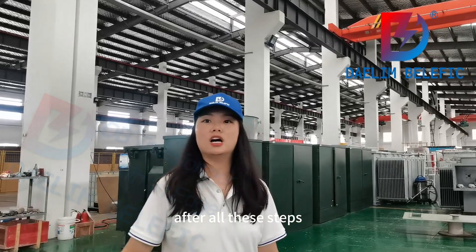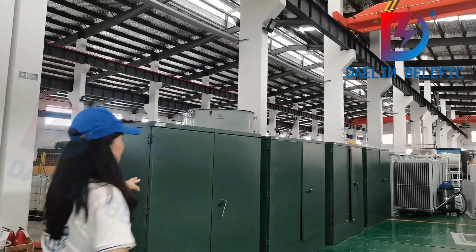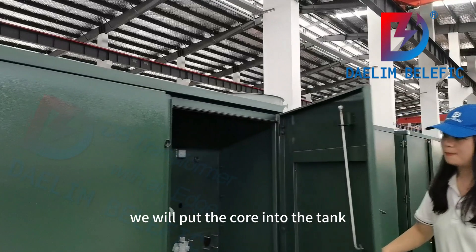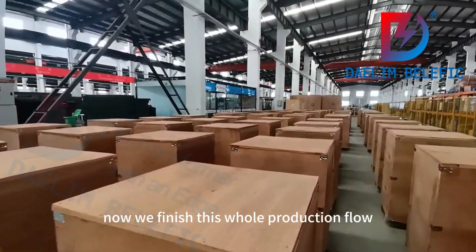After all these steps, we finally come to the secondary assembly part. We will put the core into the tank and install the rest of the accessories here. Now we finish this whole production floor.